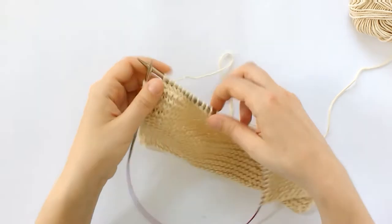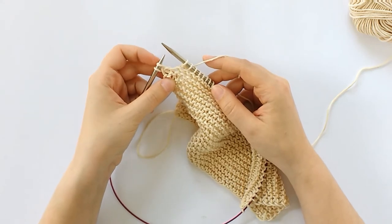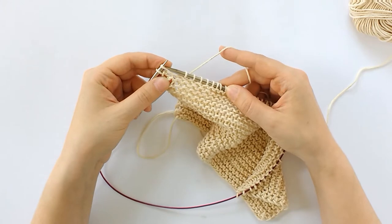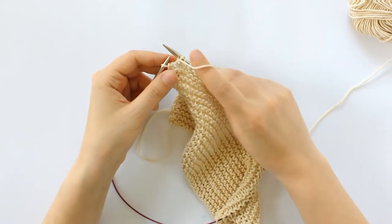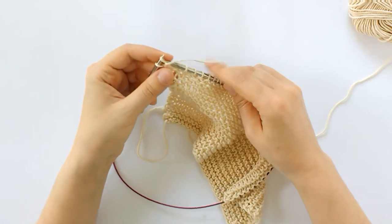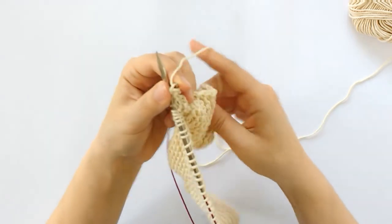First you want to work to where you want to start your first short row, and for me that's two stitches before the end of my row. I'm just going to slip my stitch purlwise to the right needle, and then bring the yarn from the back to the front, and slip it back to the left needle.